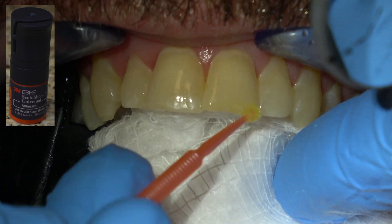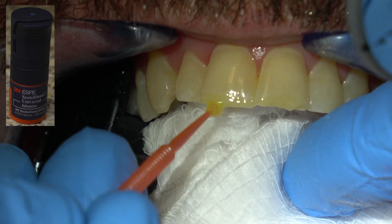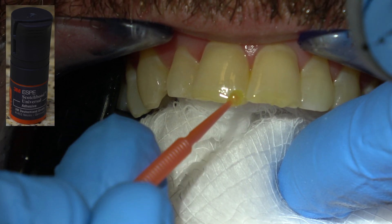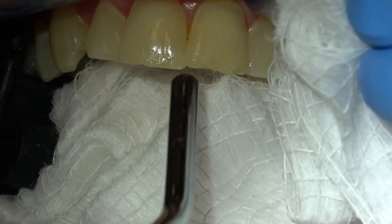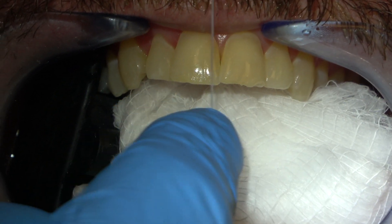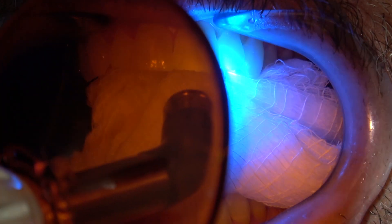This is primer adhesive. You always want to blow off the primer adhesive because it has an acetone carrier for the primer, and that carrier can compromise the bond strength. So blow that off and put a two-by-two right there so you blow that excess primer adhesive off onto the two-by-two and you don't get it all over the tissue and on the teeth. Pop some floss through the contact — be sure there's no primer adhesive in there. Then we're going to cure that — you don't have to cure it long, five to ten seconds is fine.